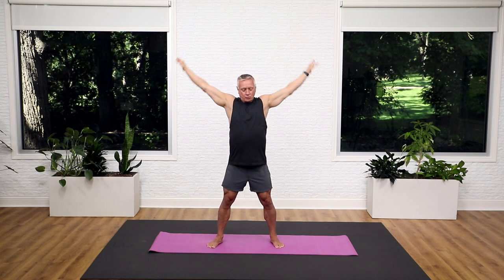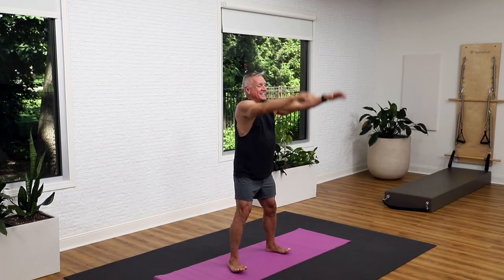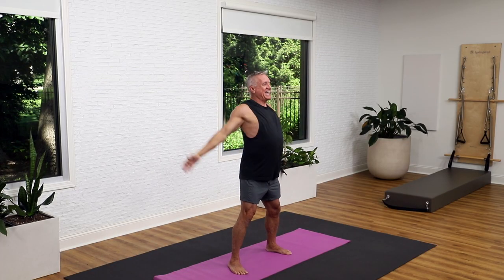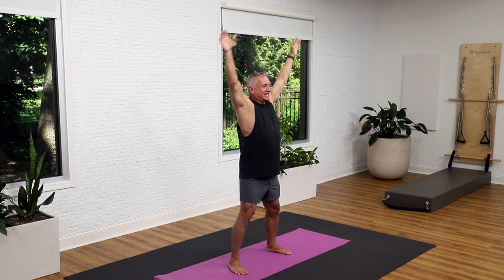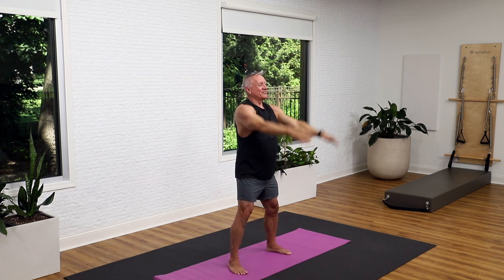And now let's just do big circles — sweeping circles up and back all the way through. Just reach every direction that your fingers are pointing as far as you can, and reverse it up and around. Circle around. Circle around. And big circles. Nice big breath pattern. Shoulders can move too, it's okay. Come all the way around.